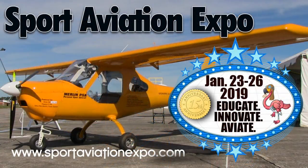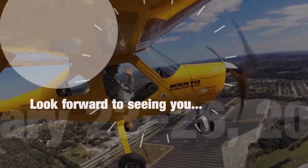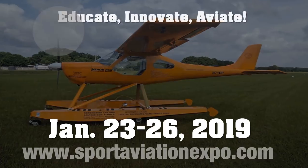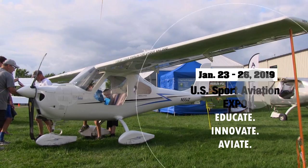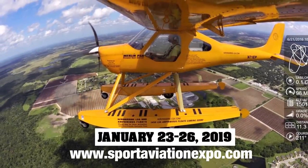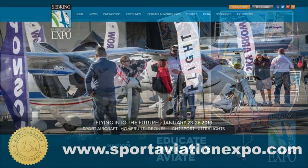Don't miss the 15th Annual Sport Aviation Expo at Sebring Regional Airport, January 23 to 26, 2019. The Sport Aviation Expo provides the opportunity to review aircraft and do demo flights. The event features light sport aircraft and includes kit planes, powered parachutes, trikes, gyros, amphibians, drones, ultralights, and electric powered aircraft - with over 150 different aircraft on display, including the AeroMarine LSA line.